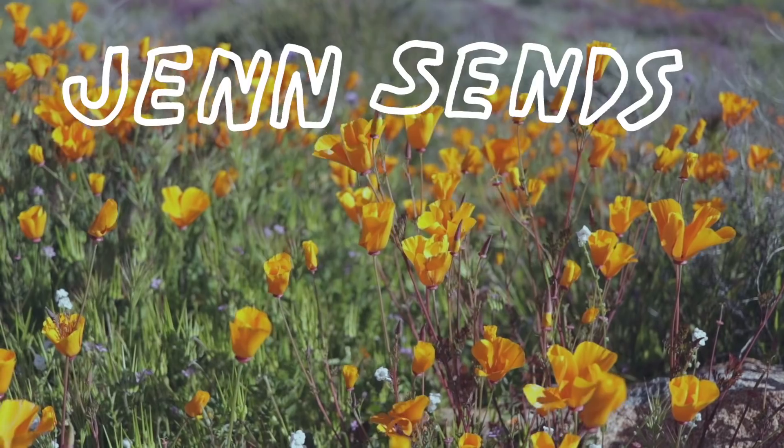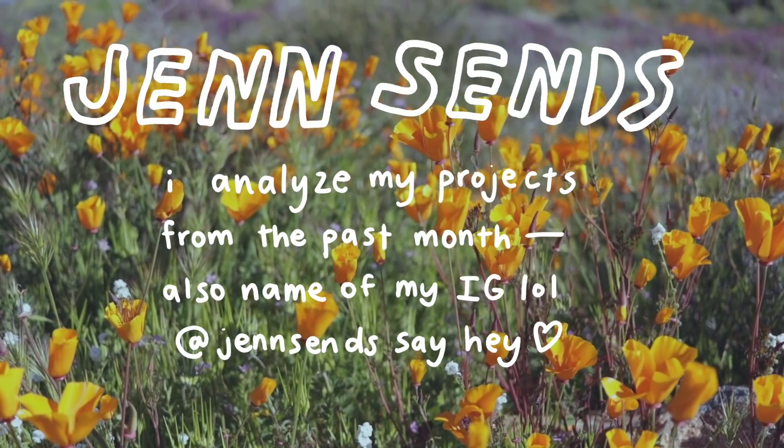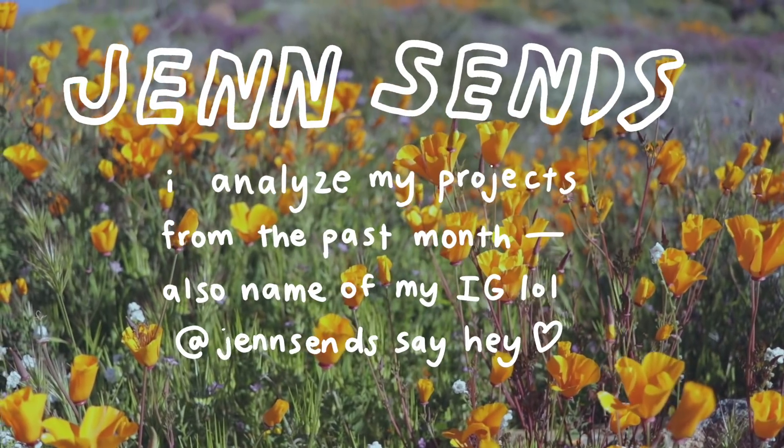Hello everyone! Welcome back to another episode of Jen Sends. Jen Sends is a series where I analyze all of my projects from the past month and I go over the attempts that I make that aren't successful and I compare them to my final attempt where I finally send the climb, and I just pick apart what went wrong, what went right, just try and understand exactly what's happening when I'm climbing.